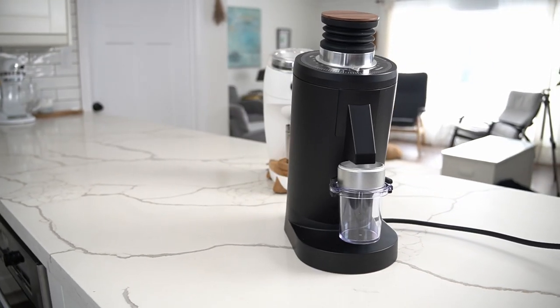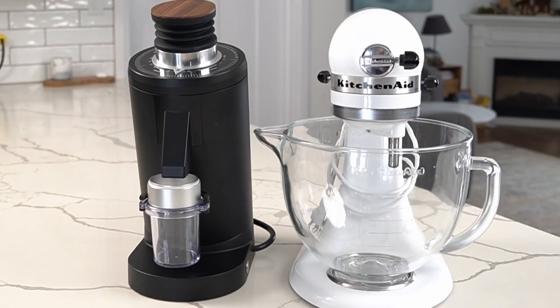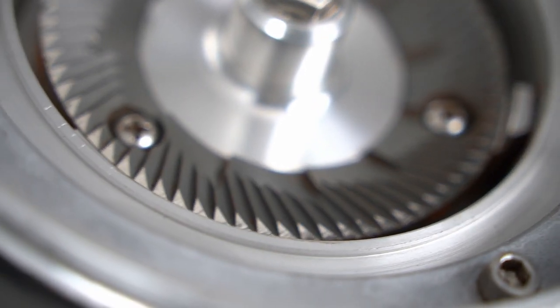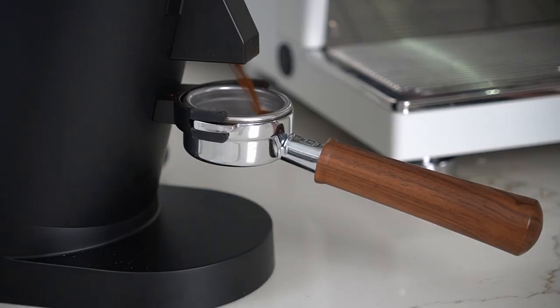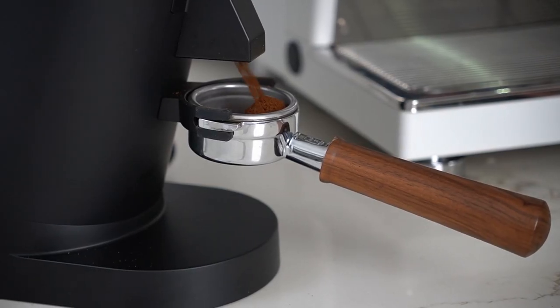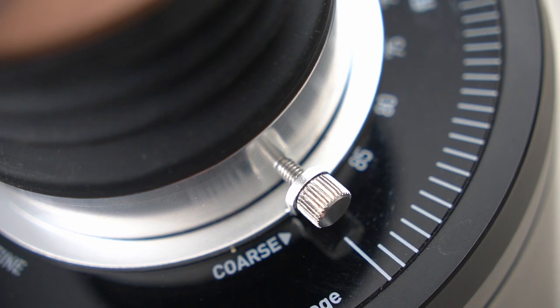One thing I missed about this grinder from watching other videos is I was just honestly not prepared when I opened the box. This is a big piece of equipment — when you open it you're like, wow, that is a chunky grinder. It's got a big body, a big presence. If you want burrs in this form factor, size is going to be a compromise you'll probably have to make. These burrs are also loud — they spin quick and they're loud to use.